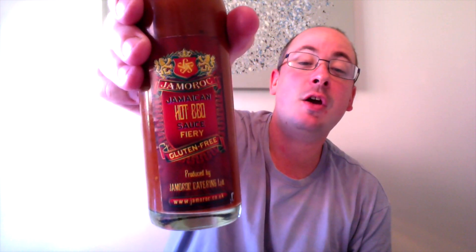Another thing to mention is that this sauce is gluten-free, so for anyone with specific dietary requirements or restrictions, this could be useful. The ingredients are scotch bonnets at 10%, tomato puree, molasses, mango pulp, scallions, garlic, ginger, raw cane sugar, and Jamarock jerk spice blend. Yum, yum, yum.